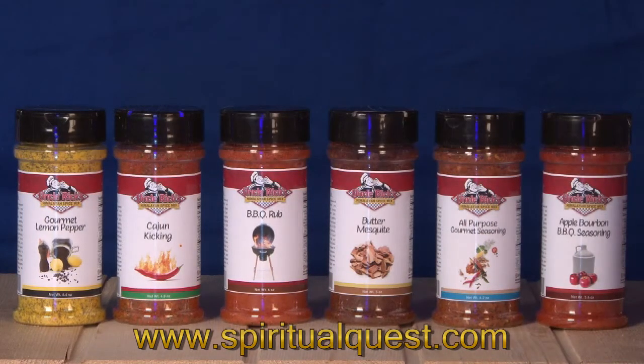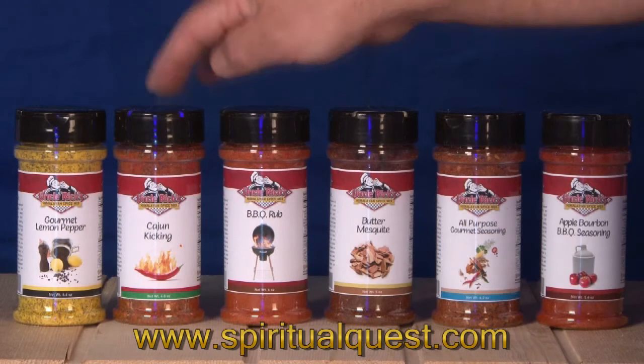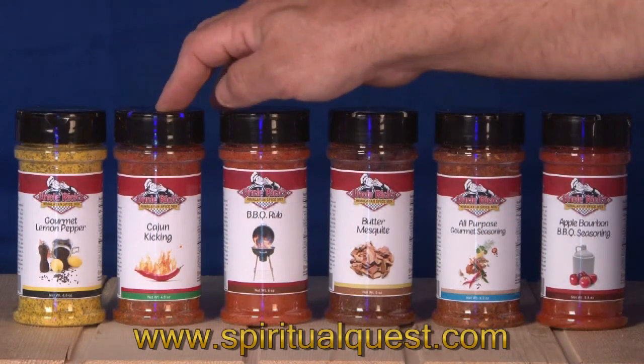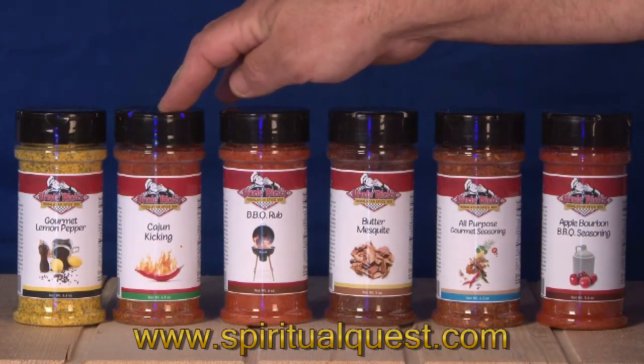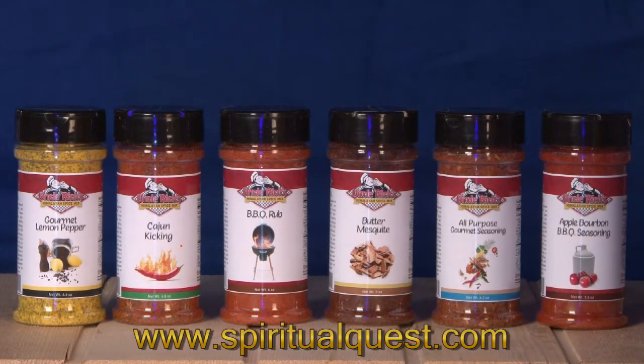Cajun chicken is our kicked-up-a-notch, a little bit hotter version of our Cajun spices. What we like to say is: if you like it spicy, Cajun chicken is it. And our gourmet lemon pepper is fantastic on vegetables and fantastic on fish.